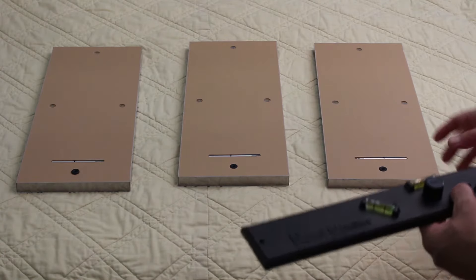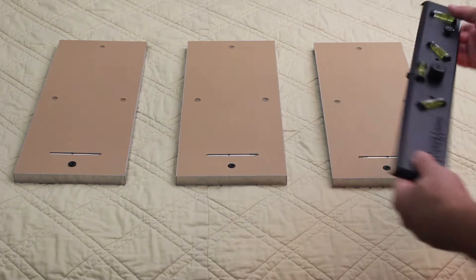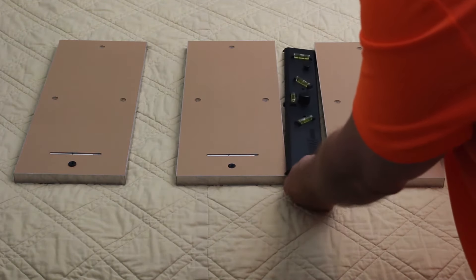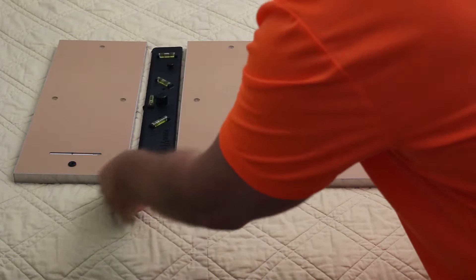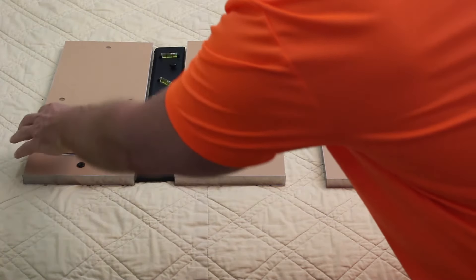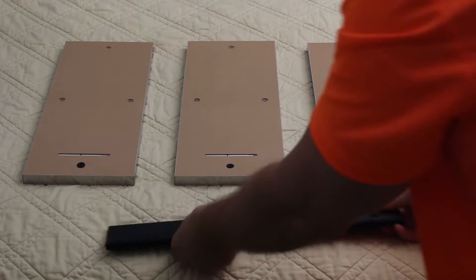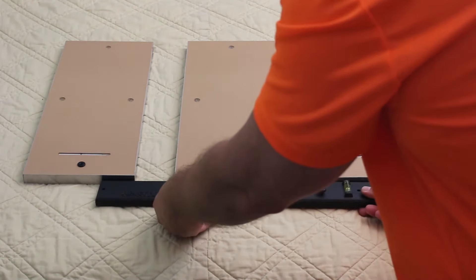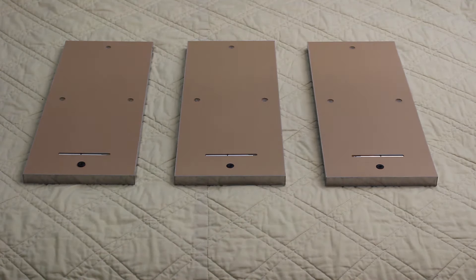Now that we've got them swapped, it's just a matter of getting them aligned and re-getting our spacing. I'm going to slide it over there, and now that I've got my spacing I'll make sure that they're all aligned. Now that they're aligned, we'll show you how we're going to get our dimensions for hanging them.